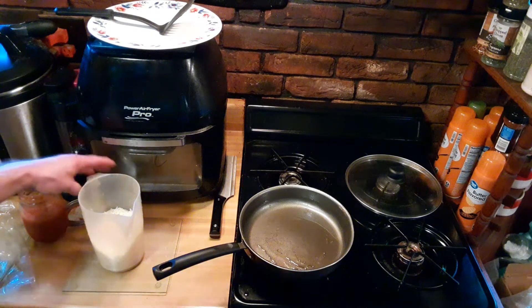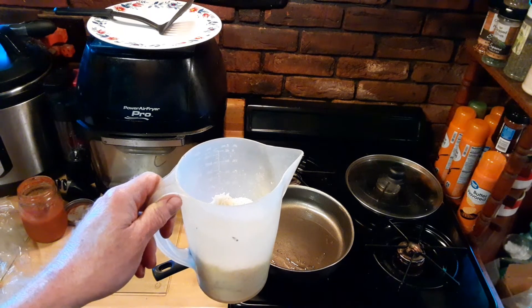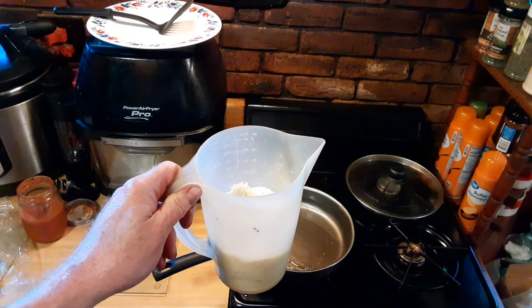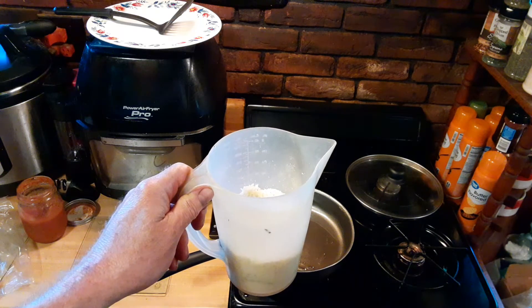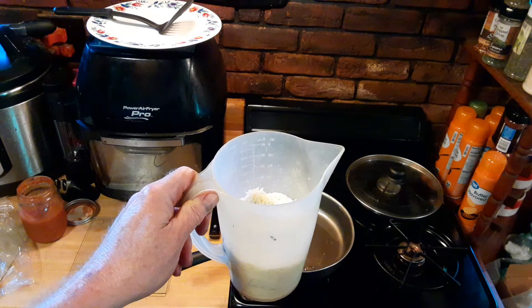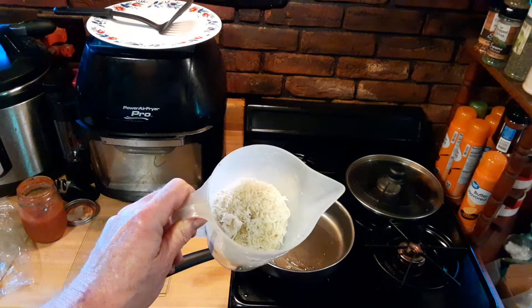What we've done is we have taken one cup of Parmesan Romano blend, a half a cup of mozzarella, and a half a cup of the six cheese blend. Combine that with some Italian seasoning and some garlic.